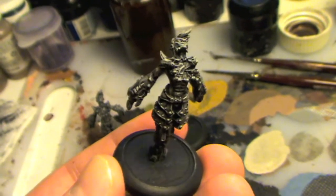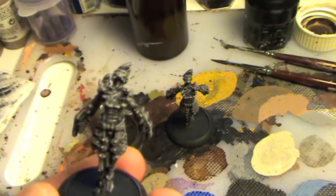Alright, so this is stage one with all three of them now up to that standard.